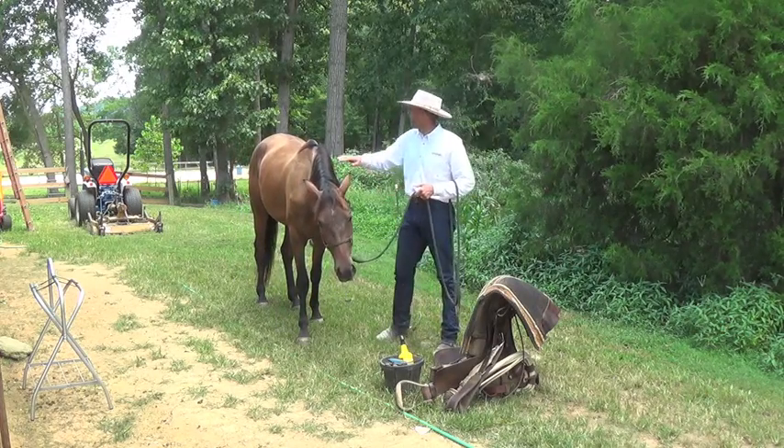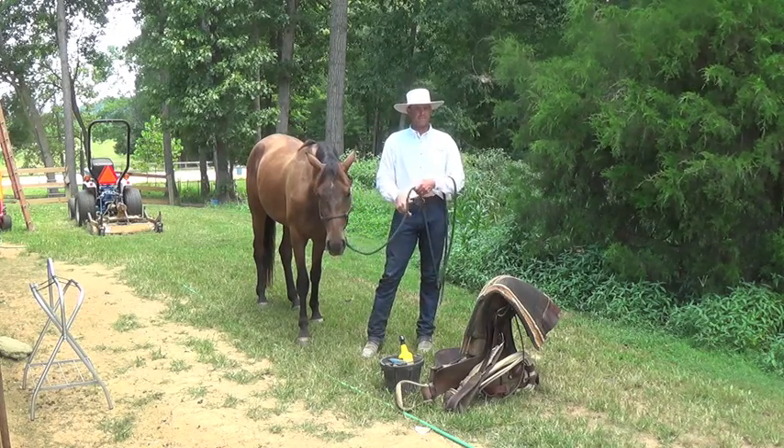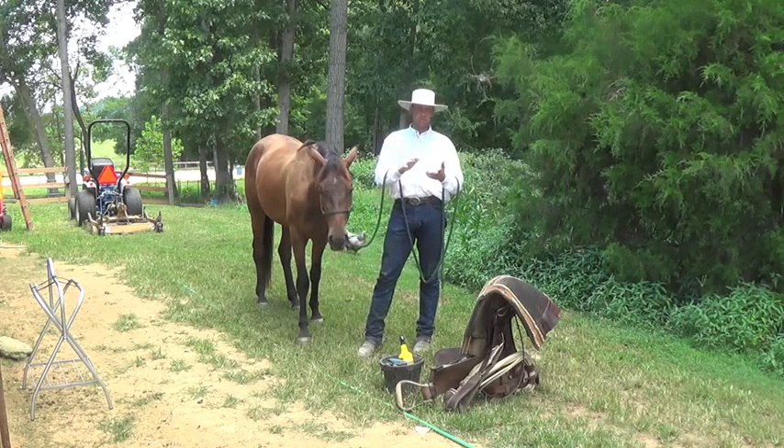So let me explain that a little bit. If the horse is going to be walking off on me when I'm trying to saddle him, I'm not going to saddle him. That means I need to do more preparation to cause my horse to stand still for the saddling and grooming process.